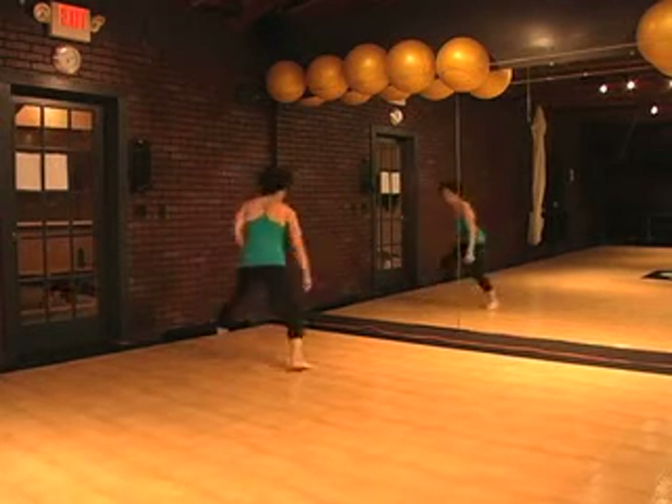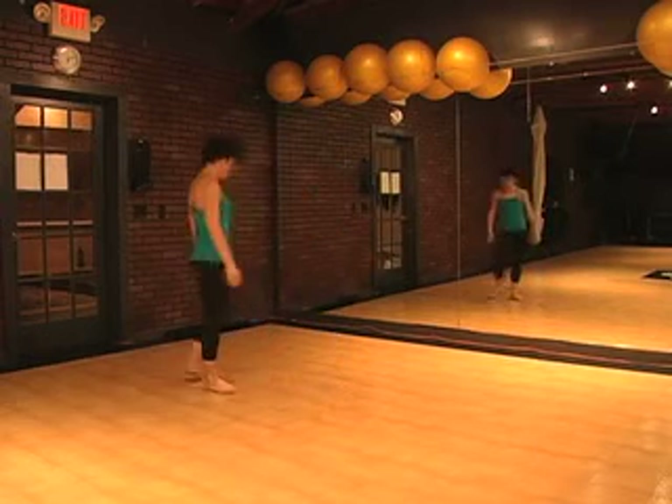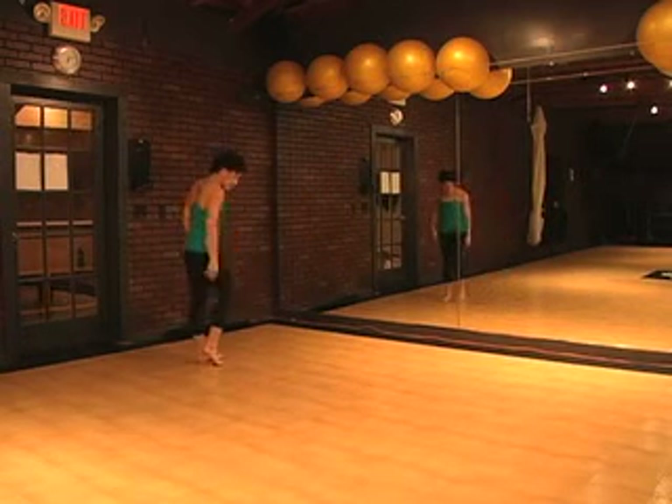Touch, step, touch, step, ball change, step, hold. For whatever reason, that freaks people out. So spend some time on it.